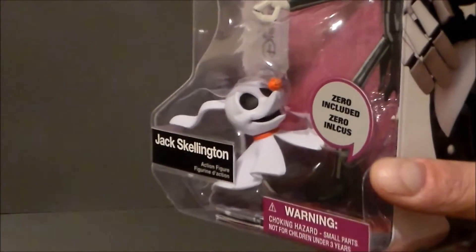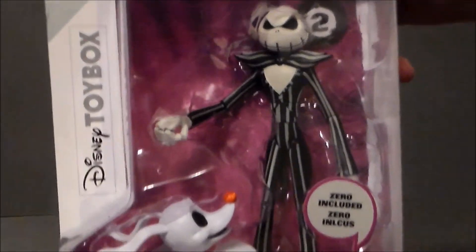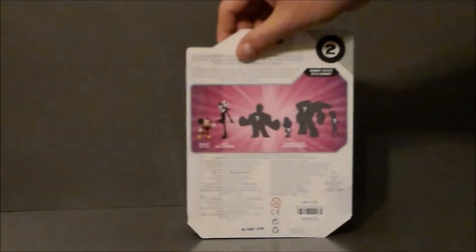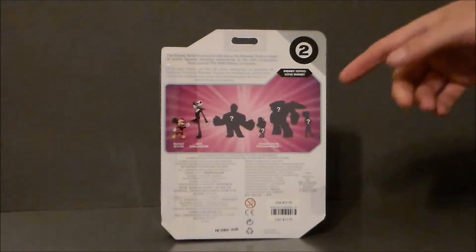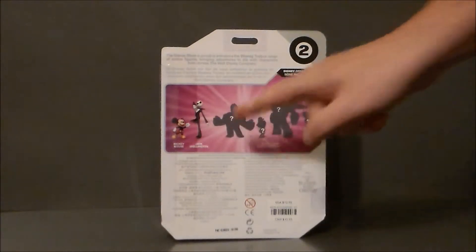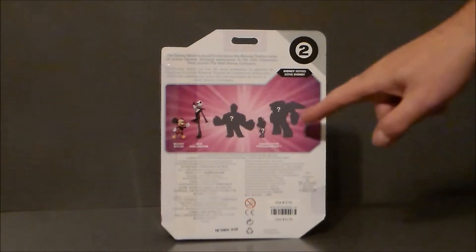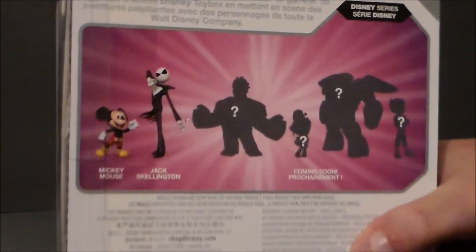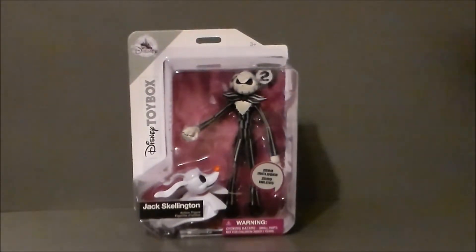Zero looks really, really cute — very cool. What I like about this is it's definitely a lot thicker of a figure for a small child versus the Diamond Select figures. The side of the package has got Jack right there, which is very cool. Here is the back of the packaging. This was the first of the series for the Disney characters — Mickey was number one, Jack's number two. They did have Wreck-It Ralph, and I'm presuming he came with Penelope. And then Big Hero 6. I think the Toy Box line looks very, very nice.